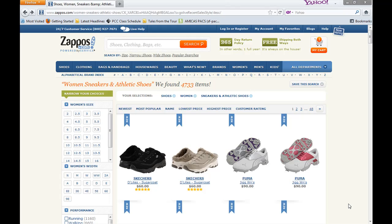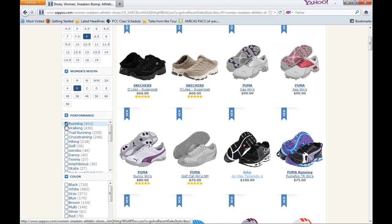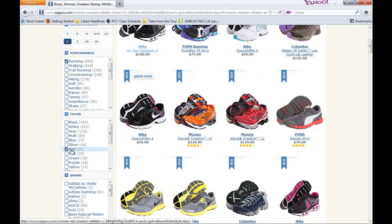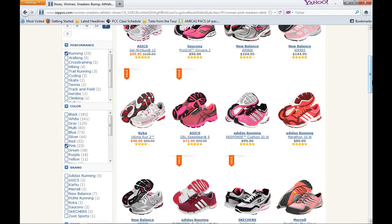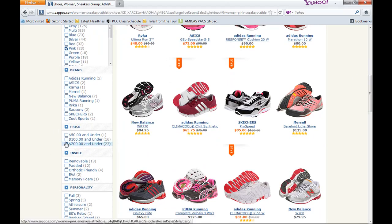Another great feature with Zappos.com is the narrow your choices feature. What you can do is you can pick any size — let's say we're an eight — any width, let's say we're a medium. In women, a medium is B. In men, it's a D. And let's say that we want a running shoe. Keeping with our pink theme, let's say we want a pink running shoe — we're doing a breast cancer walk. And last but not least, most running shoes are in excess of $100, but let's go $100 and under and see what we can come up with.